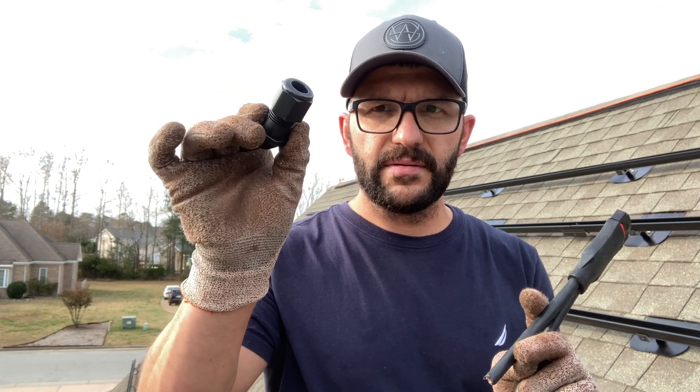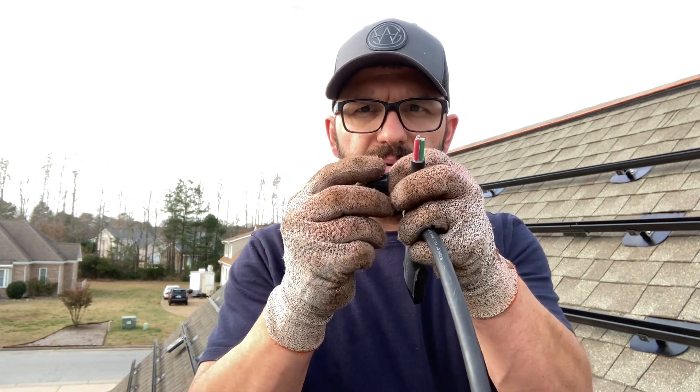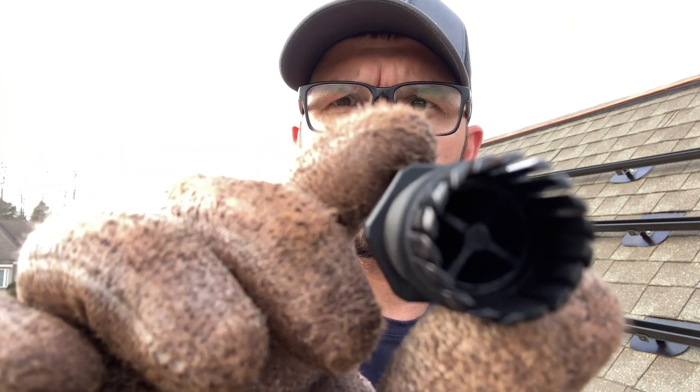Now for some of the electrical work — these are the connectors they give you and you daisy-chain them all together one after another. For the ends of the trunk cable, you cut the dead ends. You use this little device to cap it off. Cut off about an inch or so of the outer jacket. It's like a plastic gland nut. Pull out the rubber grommet.